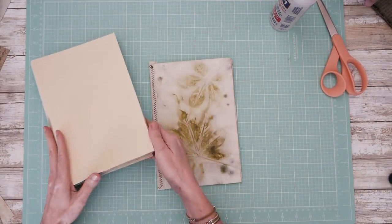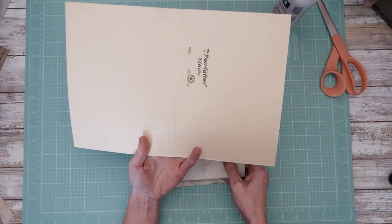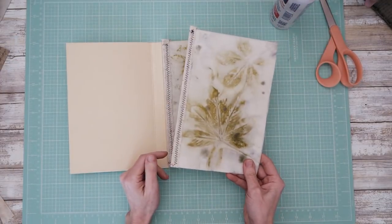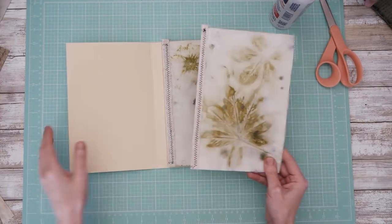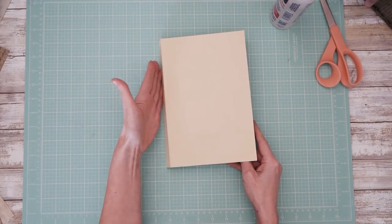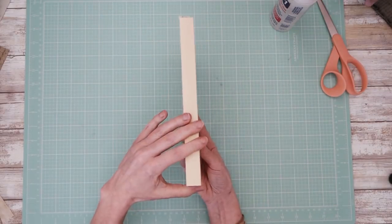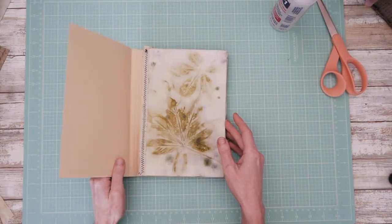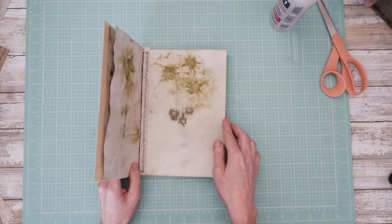I made a mock-up here — this is just a file folder, an upcycled one. And then this way you just treat them as their own signature. Each one would be its own signature, and then it could be sewn either into the spine, or if you like to do a hidden spine thing, you could do an easy three-hole pamphlet stitch. That's your choice.